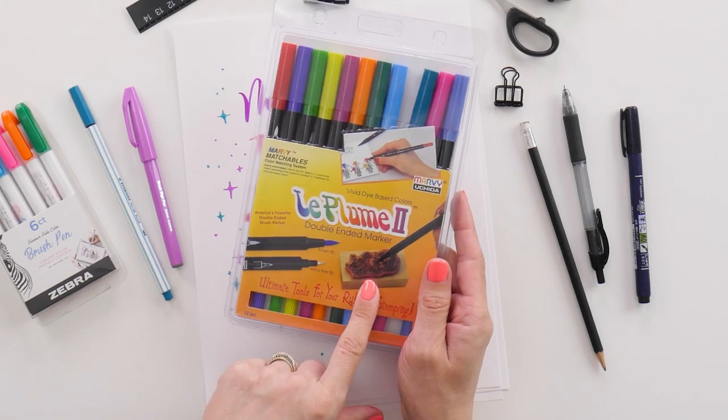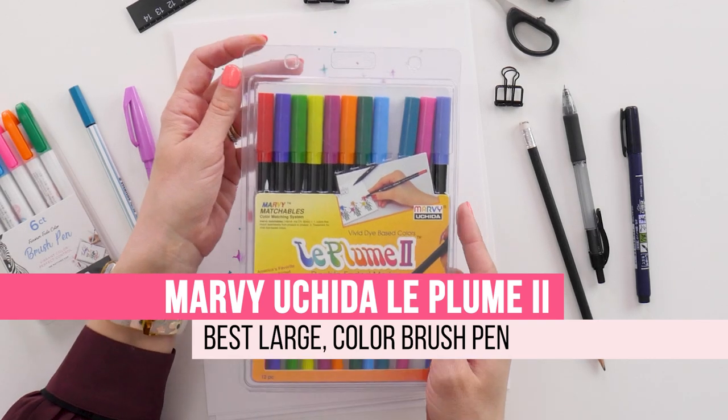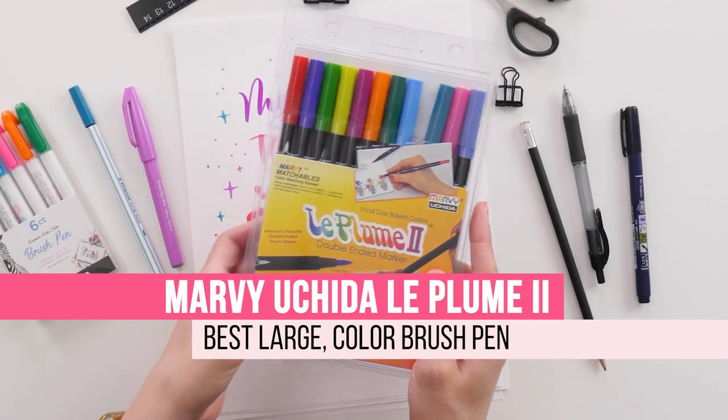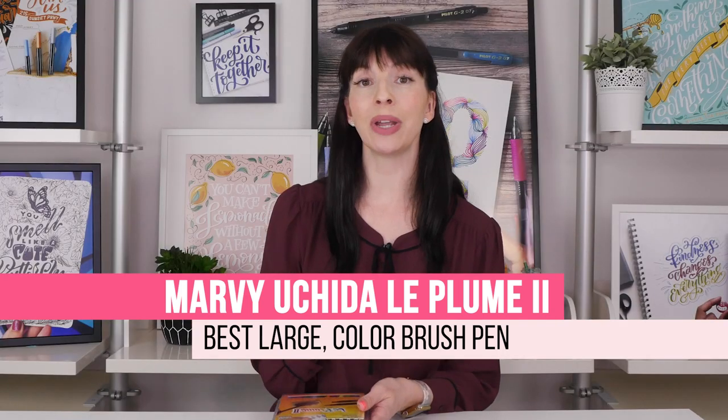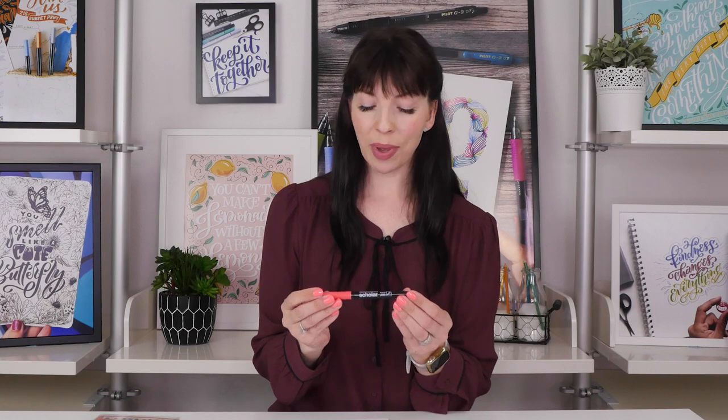Taking your brush pen slightly larger, another one I was very surprised about — because it's not actually designed for brush lettering but instead for coloring stamps — is the Marvy Le Plume 2 set. These are double-ended markers: one side is a bullet tip and the other is a brush tip. That brush tip lets you get nice large size letters, with very interesting colors. Your upstrokes are still really crisp and fine, so you can get lots of contrast between downstrokes and upstrokes while still controlling beautiful lettering.